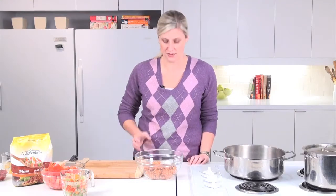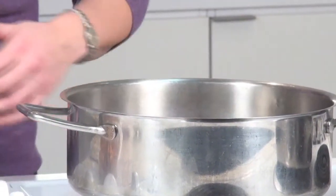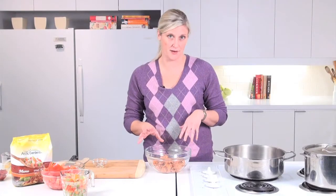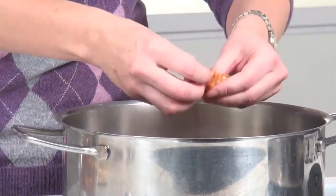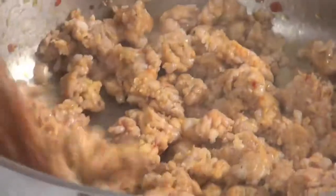The first thing we're going to do is brown our sausage meat. We're going to add two teaspoons of oil and then here we have 500 grams of spicy Italian sausage that has been removed from the casing. This is about four or five sausages and we're going to add it to our pan breaking it up as we go. You're going to let this cook down until the sausage has become a nice golden brown color — that's about four or five minutes.